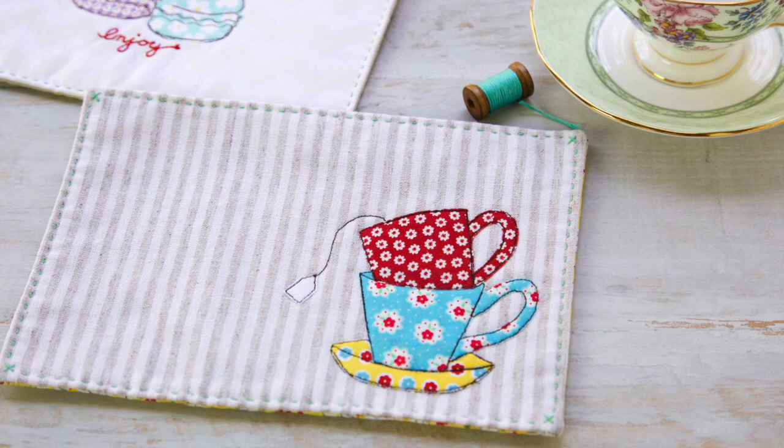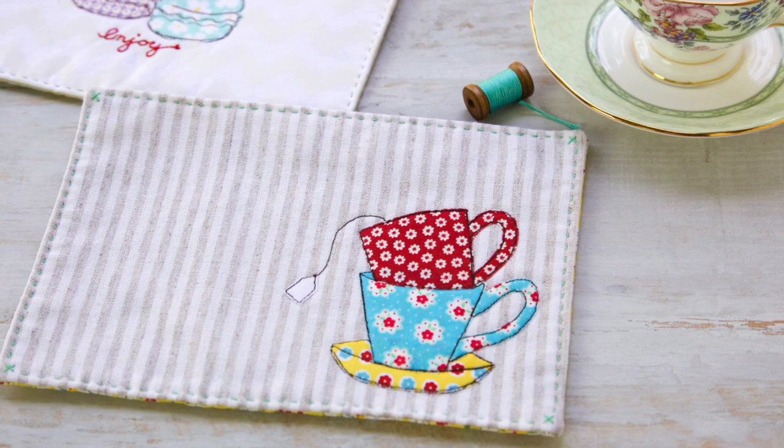This little tea mat is an easy project to finish up and embellish with some sweet hand stitching. You can see just how easy it is to create sewing illustrations. We hope that you find inspiration on every page of Sew Illustrated.